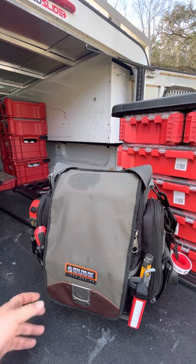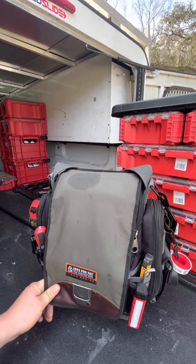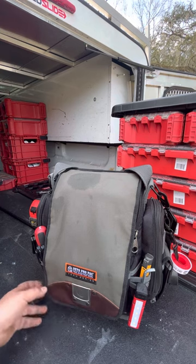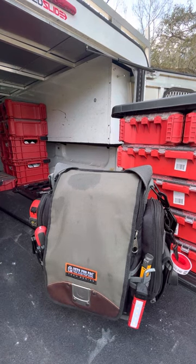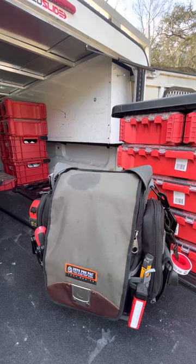As you can see, it's a Veto Pro Pack. I've been working on this bag for about a month now — finally spent the money on it. Super good quality. I don't see anything wrong with it; I don't see it giving up anytime soon. It was expensive — $200 — but for $200 I think I'll get 20-plus years out of it with heavy use, so to me that's well worth it.